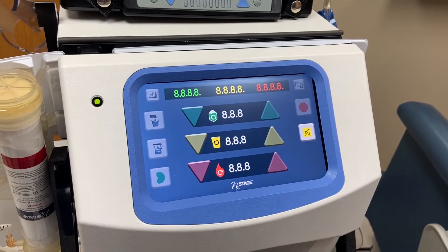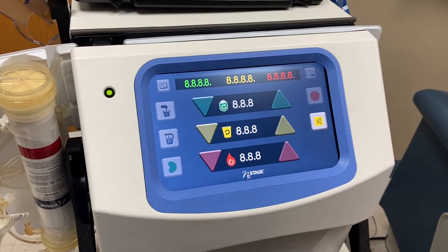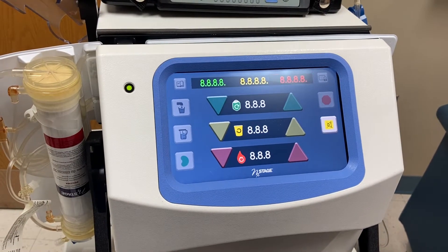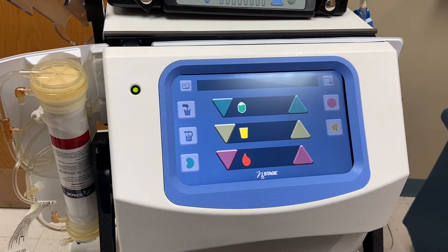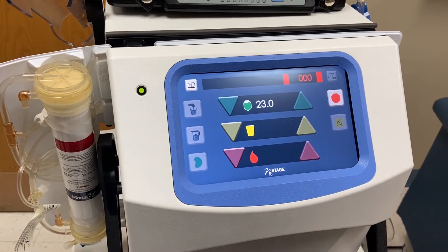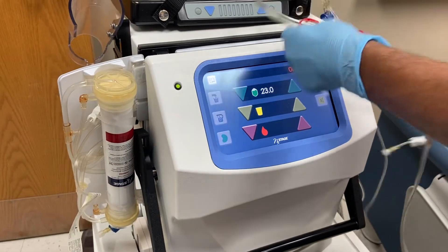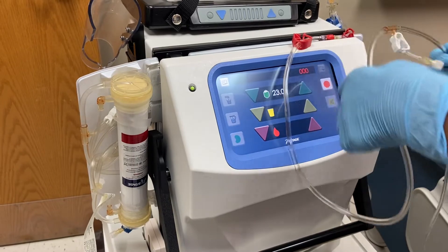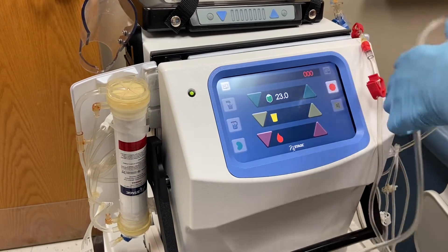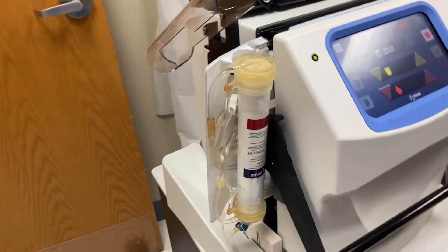This video shows how to set up your cycler. After the alarm test, the machine is alarming with 888. Press mute, and it will display A, B, C, D — then mute again. Now you can start tapping and snapping to remove air from the red line. Follow the flow of the saline as it flows from the red and from the bag, then go to the dialyzer.